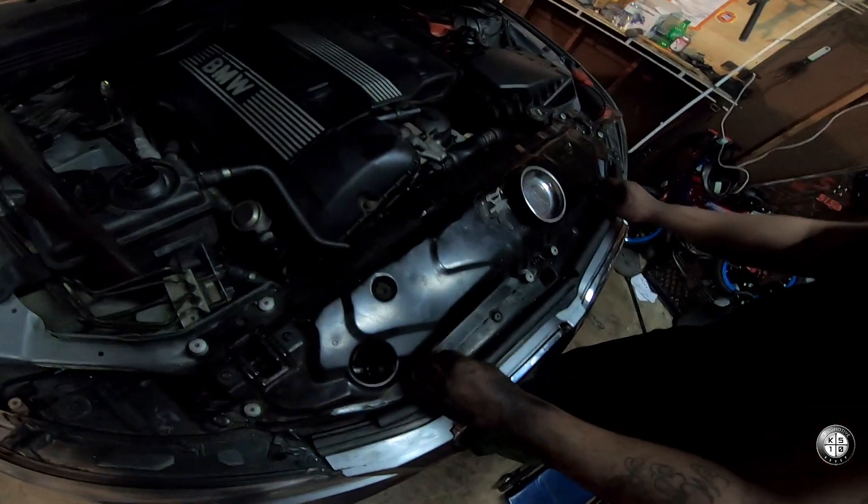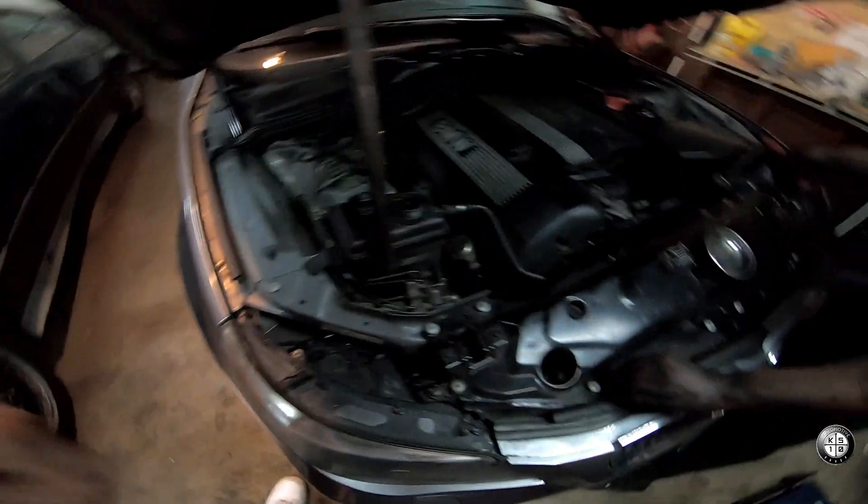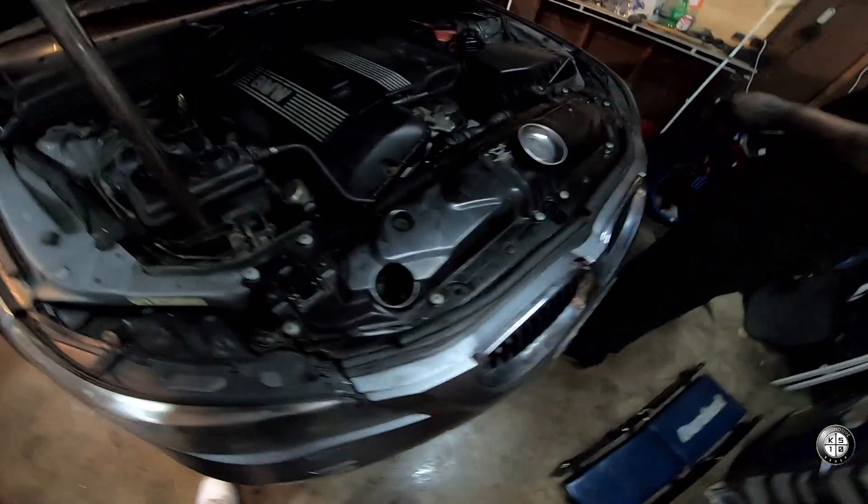So we're done now man, finishing up, pulling back on the front cover. New thermostat is in. Just got to bleed out the system now and we'll be good to go. Where's that bit you had? Oh it's over here.